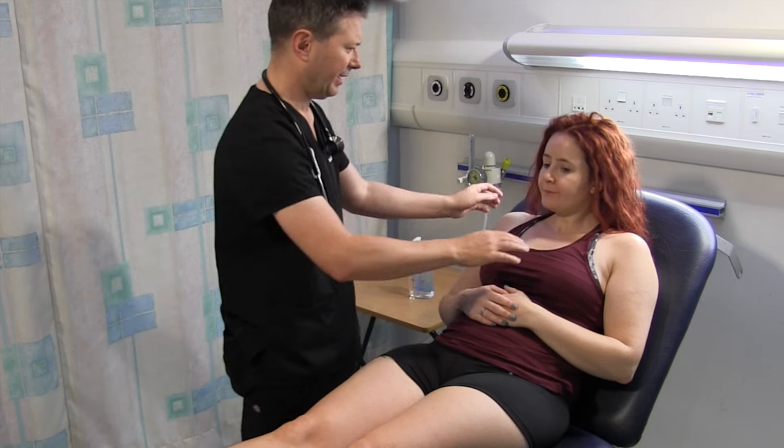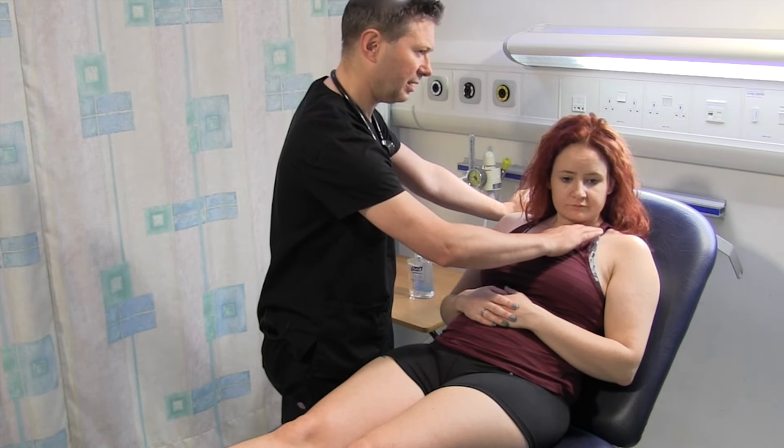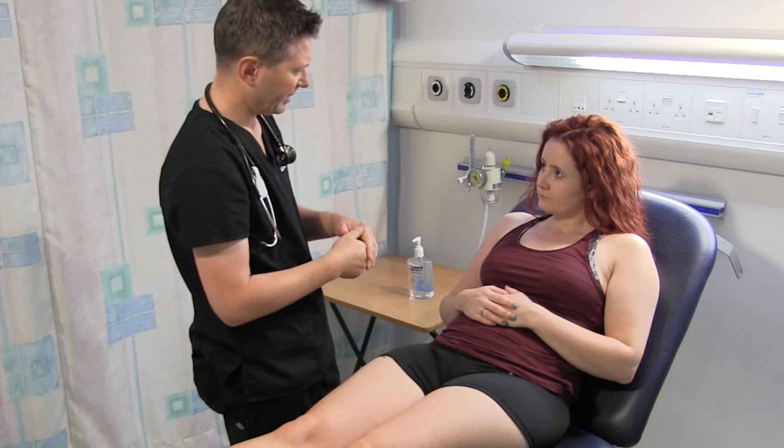I'm going to feel for a lymph node in your neck. So if you just relax for me, just turn your head to that side slightly. That's it. There's no lymph node there. I can't see any obvious spider naevi on Alison's chest.